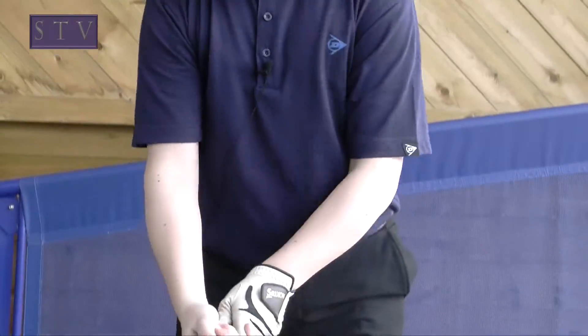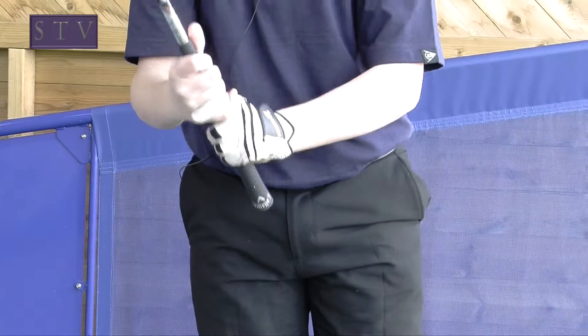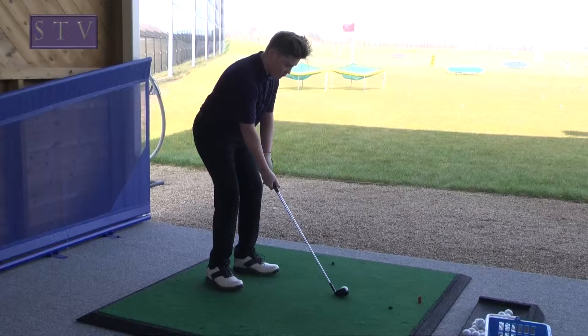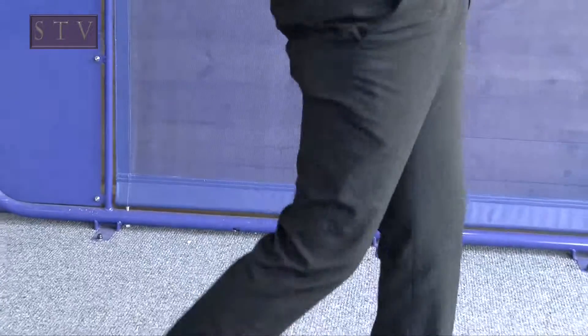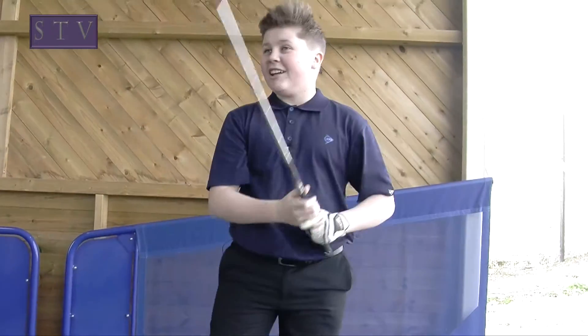So as long as you've got that hold, you won't let go of the club. This is what the grip is designed for — as long as you don't drop it when you've got the grip, you should be able to hit the ball like that.